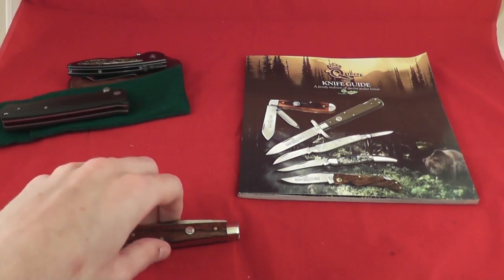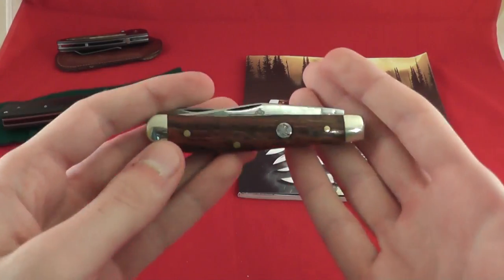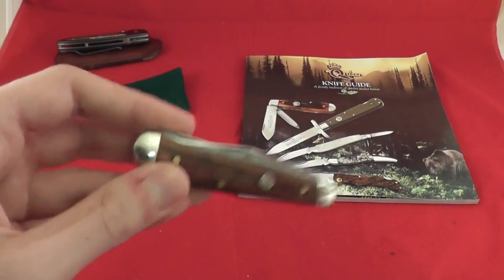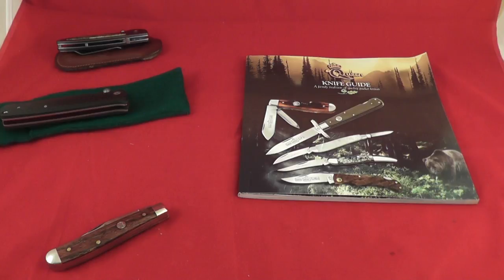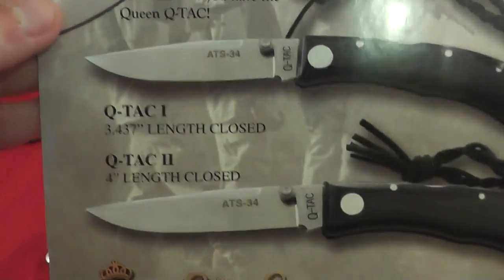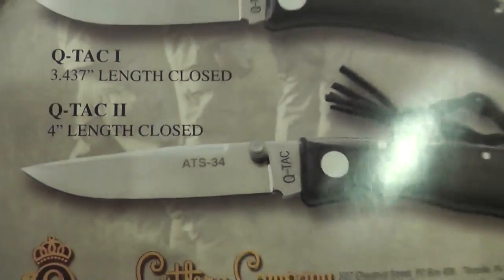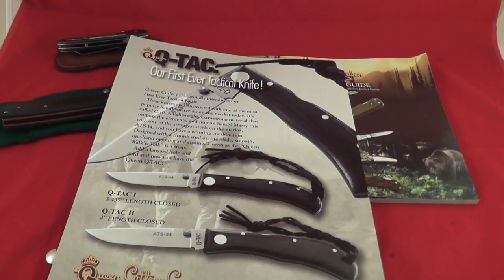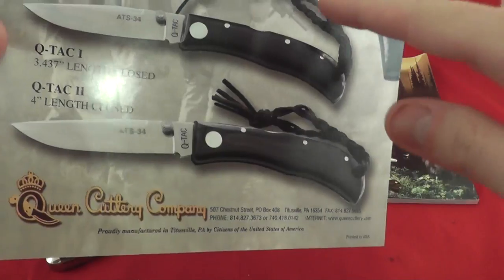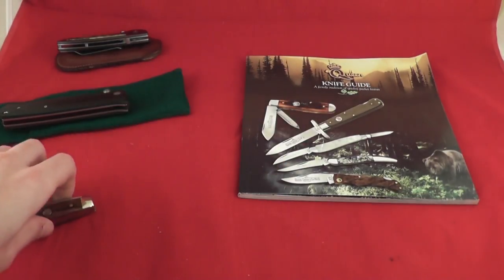So I was talking to them for a good 5 to 10 minutes about what they're going to be doing with the company, and I'm pretty excited. I heard they're going to be including a lot of BG-42 and some other steels. Of course they're going to keep the D2 and have a lot of ATS-34. They're actually going to start going into some tactical knives — the Q-TAC, which was pretty neat: ATS-34, a back lock, and a 3.5-inch blade — one of my favorite blade lengths. I asked them if they were ever thinking about doing BG-42 on it and they said they could.